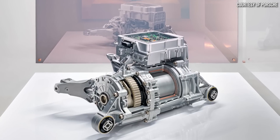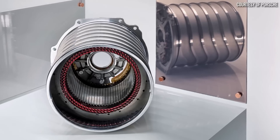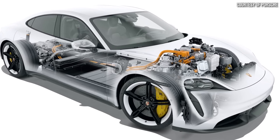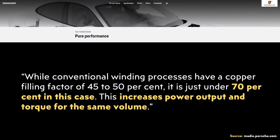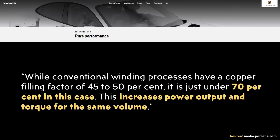When it comes to putting specific numbers on the efficiency of a hairpin design versus a round wire design, Porsche says the following about the hairpin design in their all-electric Taycan: 'While conventional winding processes have a copper filling factor of 45 to 50%, it is just under 70% in this case.' They go on to say this increases power output and torque for the same volume.